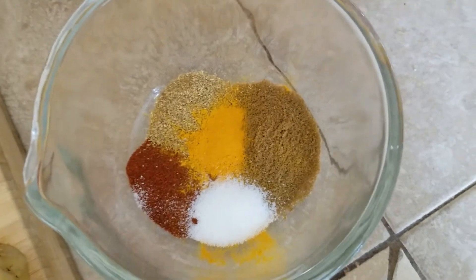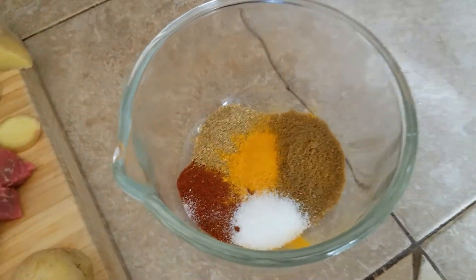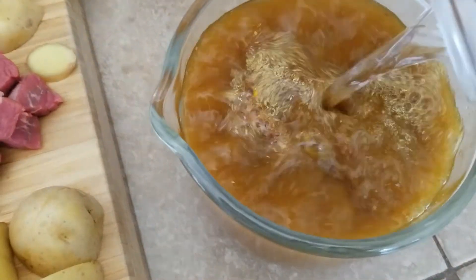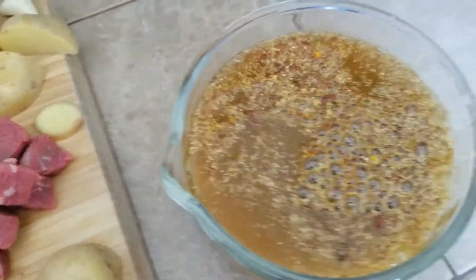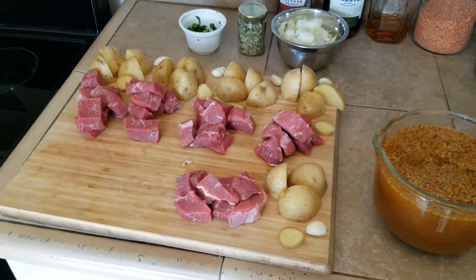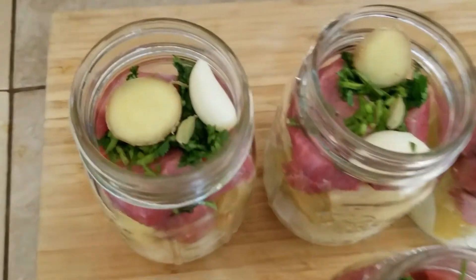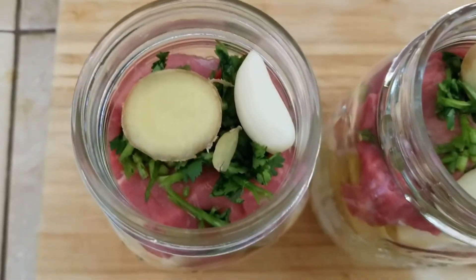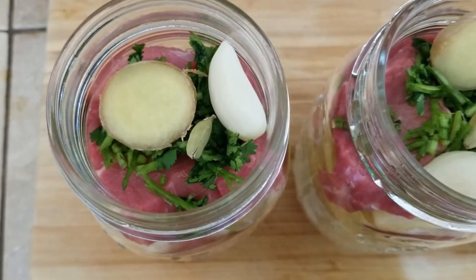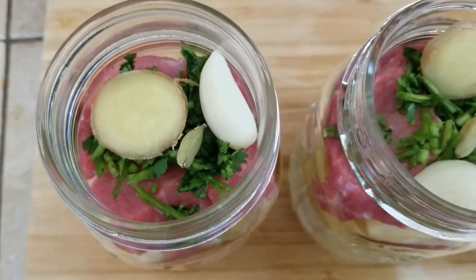I'm gonna add five cups of water to this and then we can just start seeing where we are. We're building these jars — hopefully it'll all work out. So we just throw everything in there: potatoes, onions, beef, ginger, garlic, a cardamom pod, and cilantro.